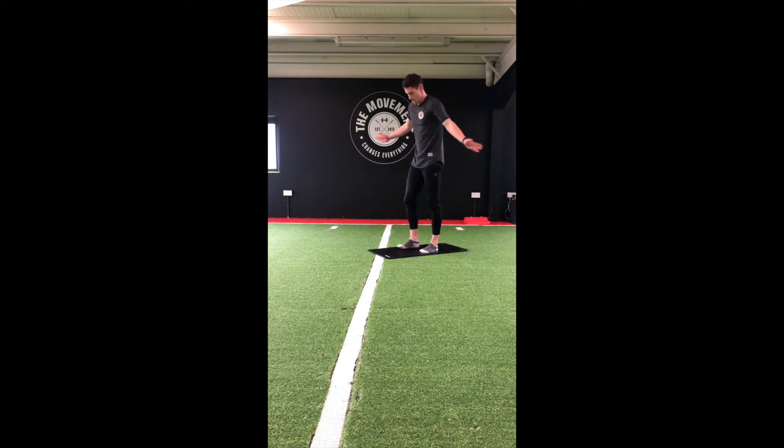Come up fully. Feet together. Big step back with that left foot into a reverse lunge, and alternate legs each time.